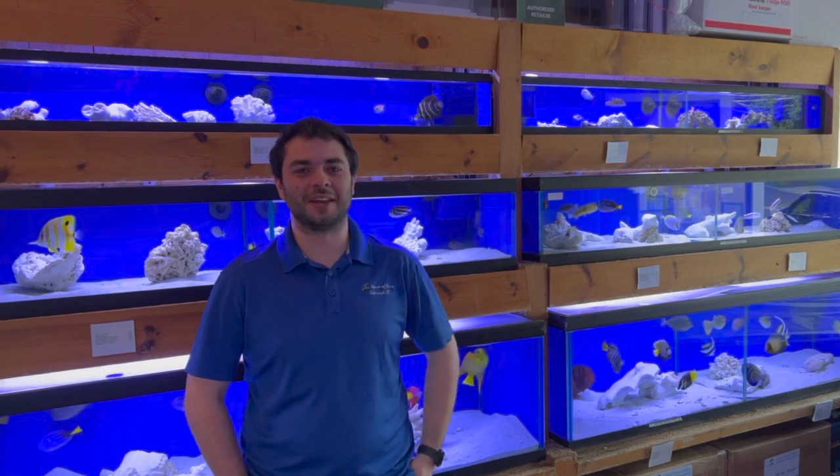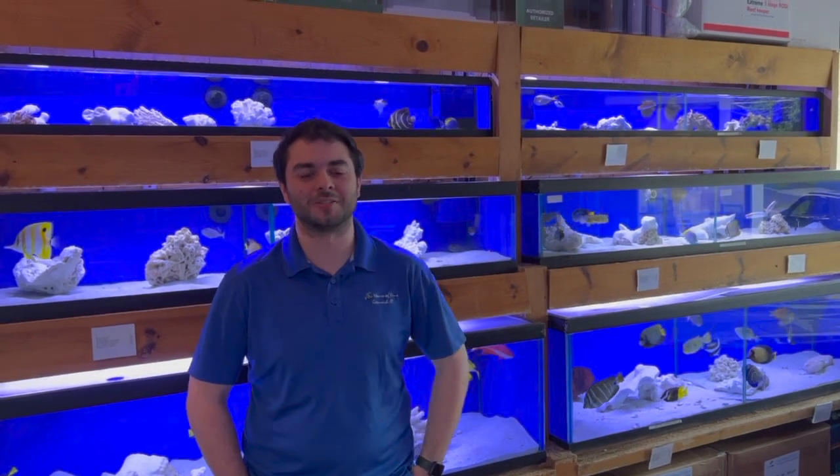Hey everyone, welcome back to the House of Fins. My name is Danny and I'm going to walk you through some of the really cool wrasses that we have in right now.